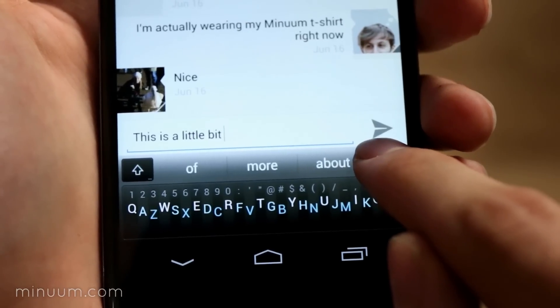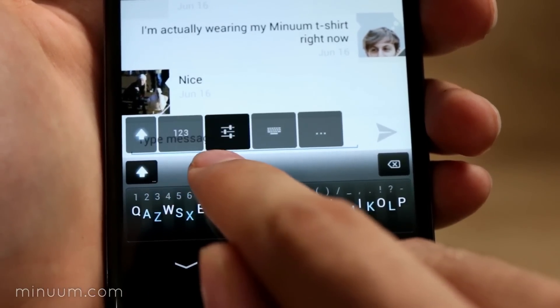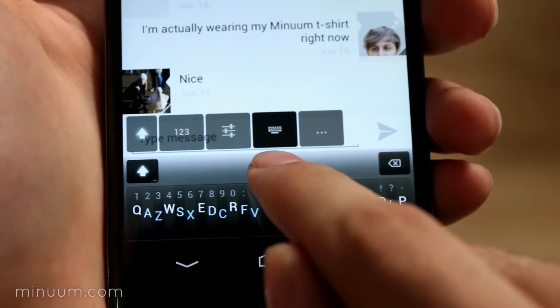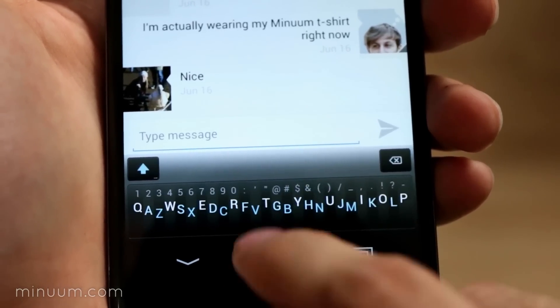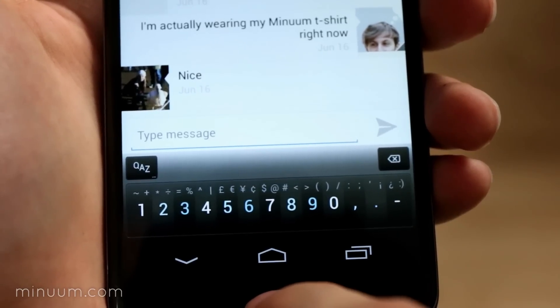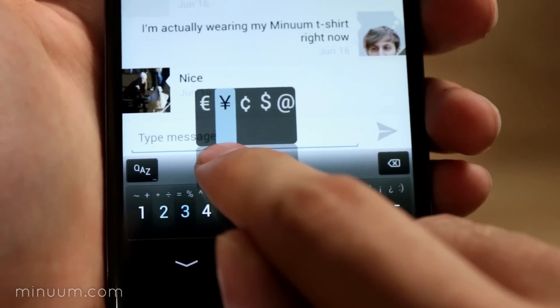For access to other features, press and hold the shift key. You can switch to uppercase, numbers mode, change the settings, or choose alternate keyboards. You can also quickly switch between letter and number modes by flicking down on the keyboard. In numbers mode, you also have access to additional symbols.